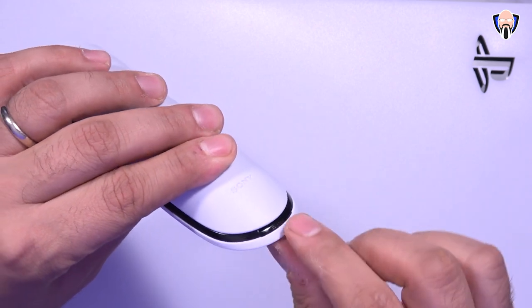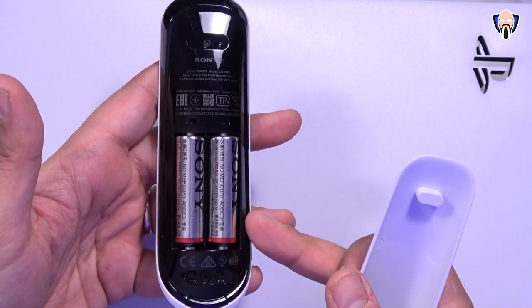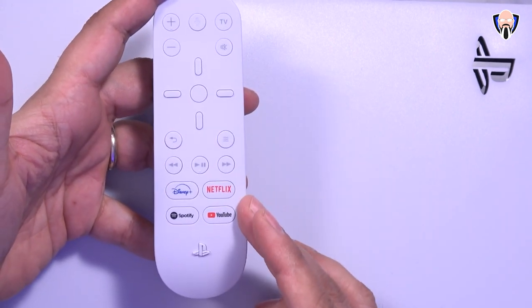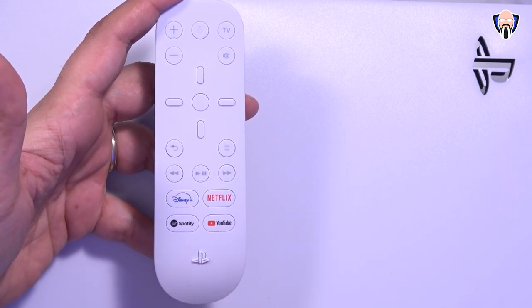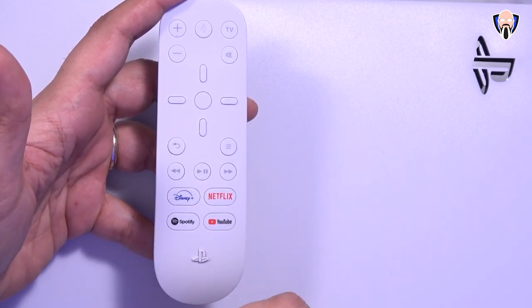It runs on two double-A batteries. There's a little button you have to press all the way and it actually pops the whole cover off. The double-A batteries go in there, and once you close it, it locks in place. We have access to four media buttons: Disney, Netflix, Spotify, and YouTube — those are the pre-programmed ones. You can also download additional applications and install them on your PlayStation home under media.